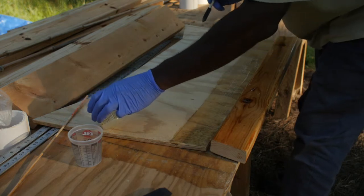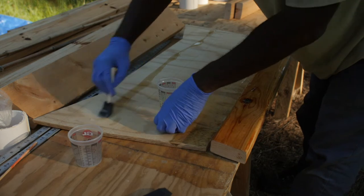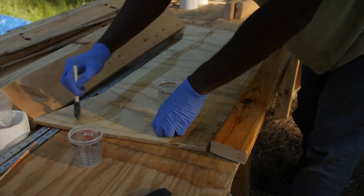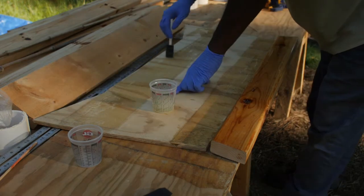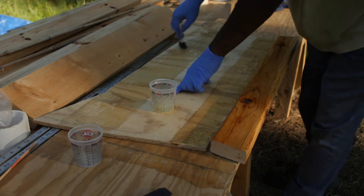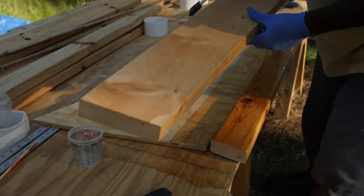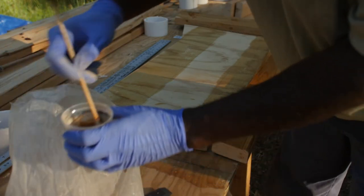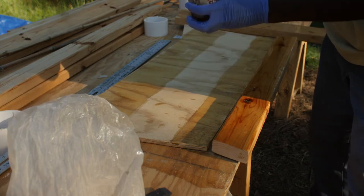I'm going to go and do the upper part too because this epoxy goes off fast. It's hot down here today — it's generally hot here in the south. If you go over the line a little bit, don't worry. I should have my scrapers to do this. We're about out of sunlight and we're about out of pot life with this stuff.